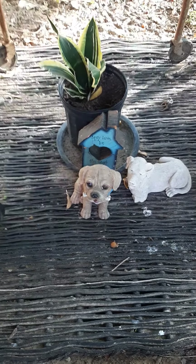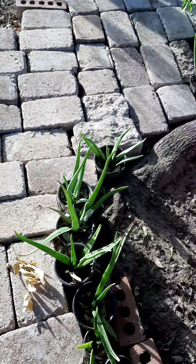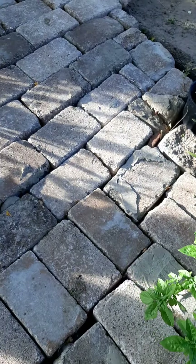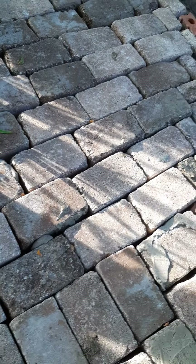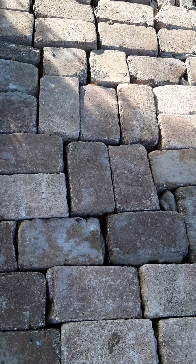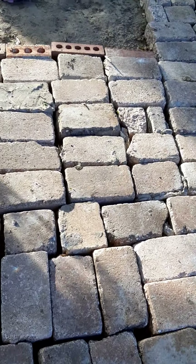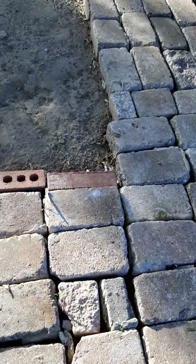I saw people making videos on paths and I thought I can make one too, except I have no cement. I put no cement — I have sandy soil, so I just water it every day and the bricks settle into their spot. And I'm okay with that, and I haven't fallen or tripped yet, so that says something.